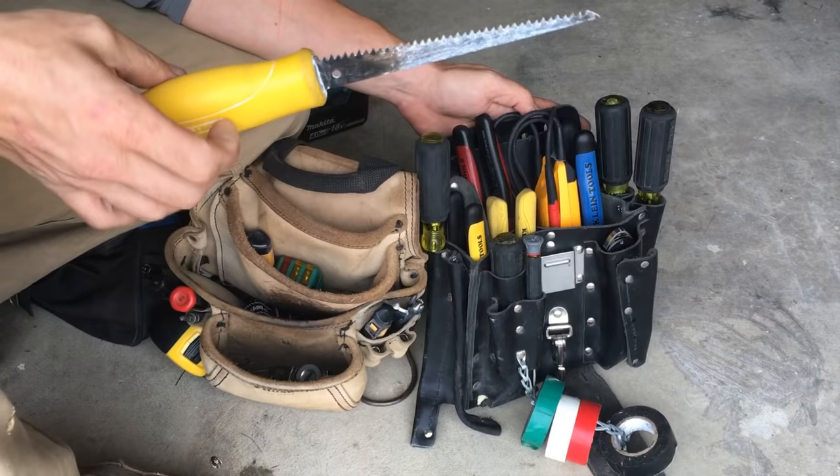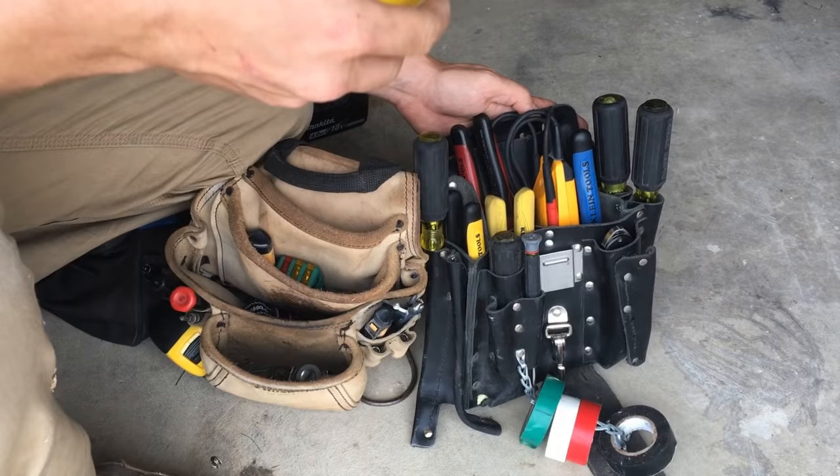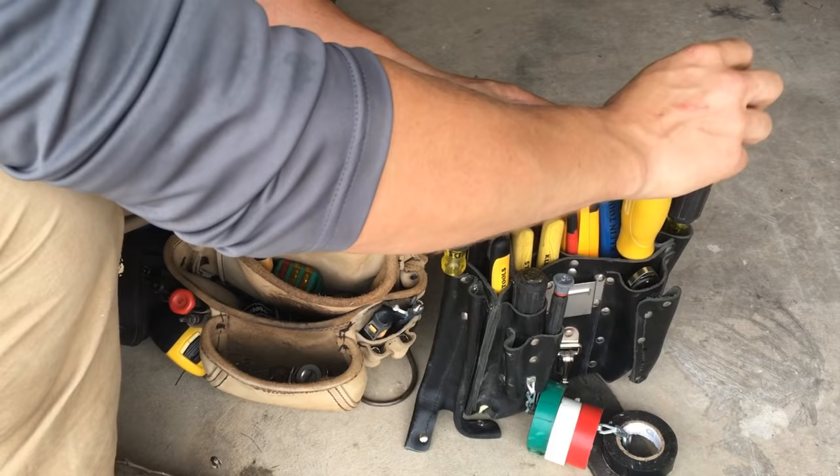Next thing you need — doesn't matter if you're doing residential or commercial — you need to have a good sheetrock knife. Stanley is the brand I use. I like the feel and the grip of this one better than the little tiny wooden handle ones. Plus this is really rigid. Some of those weak ones, you have a hard time stabbing it into stuff because the blade will bend on you. So get one that's pretty solid.